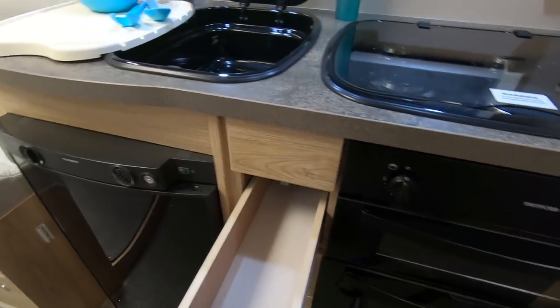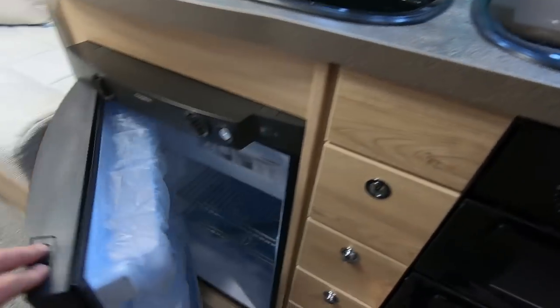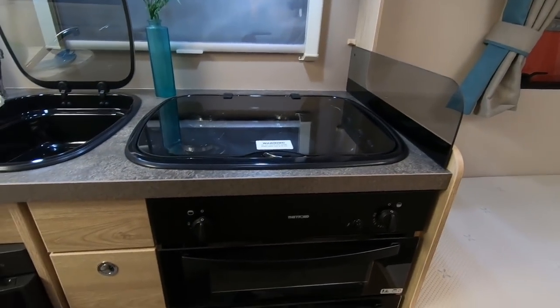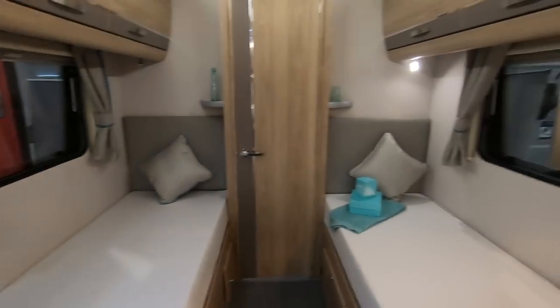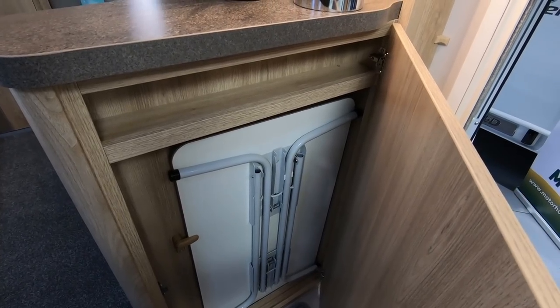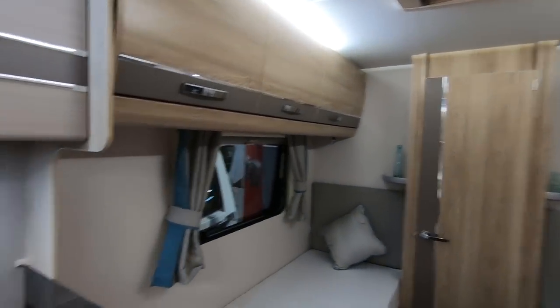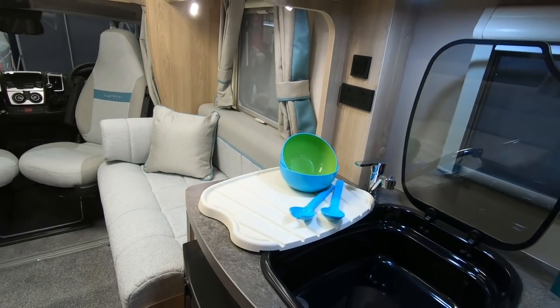Little lockers here. Standard Dometic fridge, Thetford oven and grill — yeah, quite a nice little van. Table — oh, it's one of those tables you can put outside, that's always a good sign. I always like that so you don't have to carry another table with you when you want to sit outside.